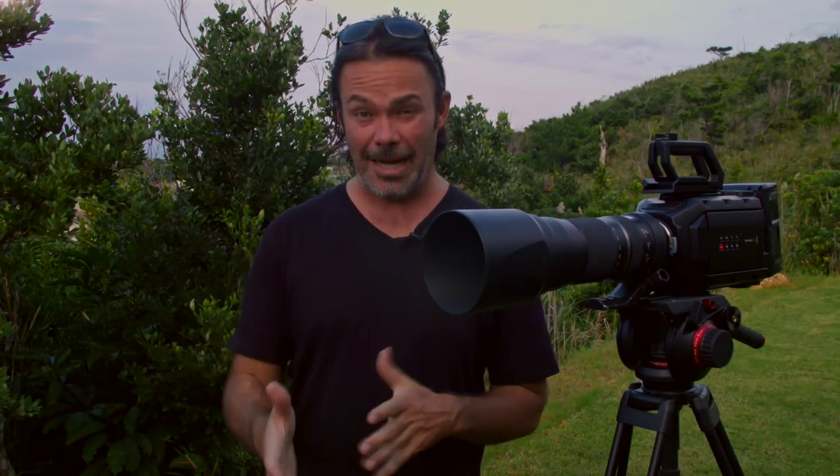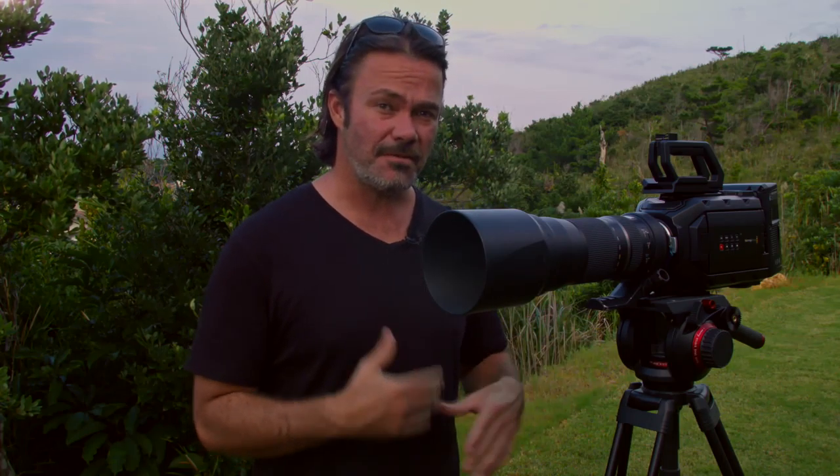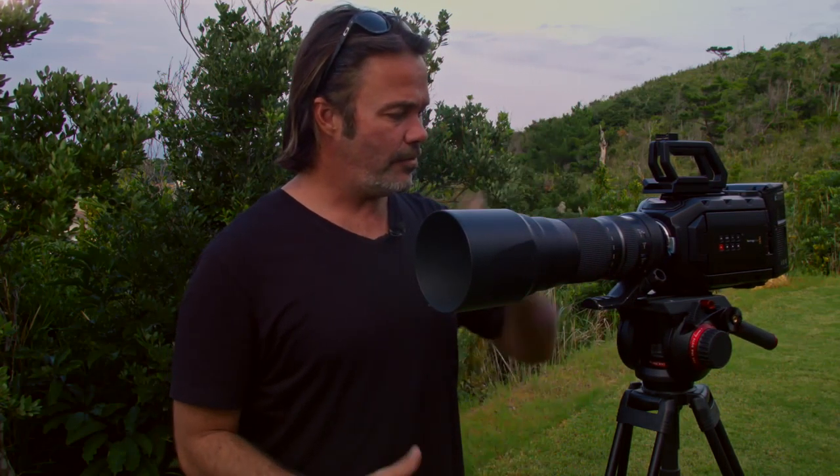Hi guys, Adam here with Adam L Photography. Today I'm just going to answer a quick question I've been getting asked a lot lately, which is what is my setup when I'm shooting nature stuff, especially wildlife. I've got it here with me now. This is basically the setup I take into the field with me, so a quick run-through of what I have here.